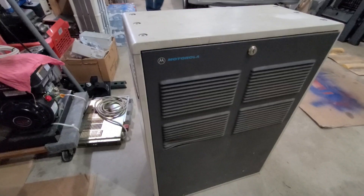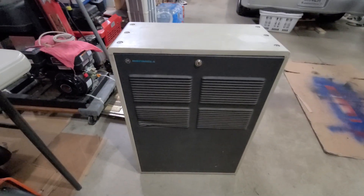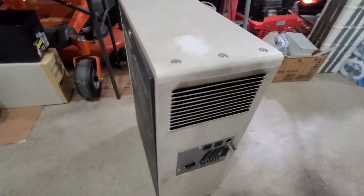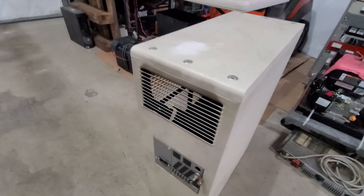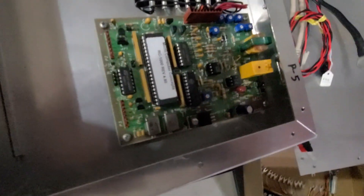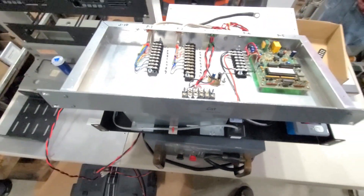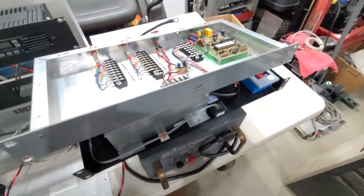We're going to need a rack or a cabinet. We decided since he also had some Motorola cabinets in stock just laying around, why not use one of these cabinets? It's going to require a little bit of fabrication to get everything to fit, but it will be nice and neat. We're going to use a controller from MCC, Micro Computer Concepts. It is overkill for what we need, but it's definitely going to allow us to do a repeater ID.